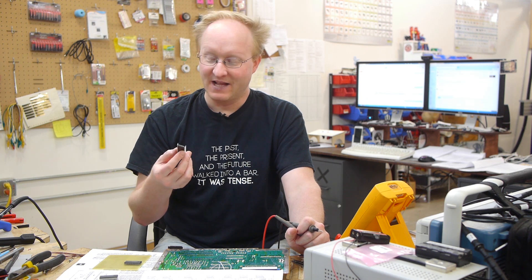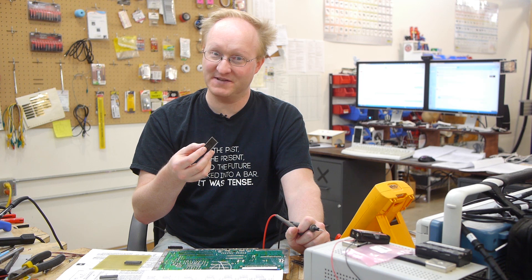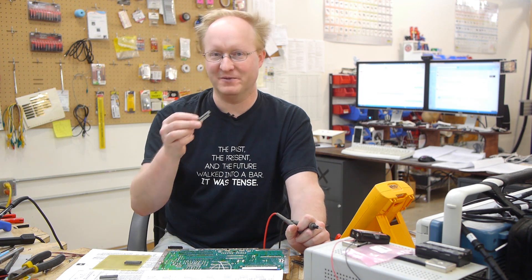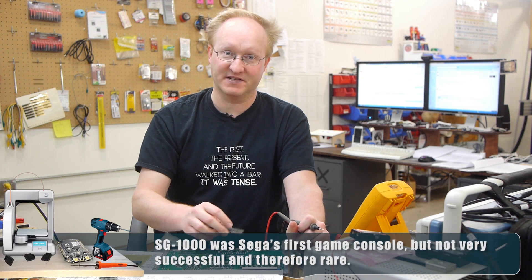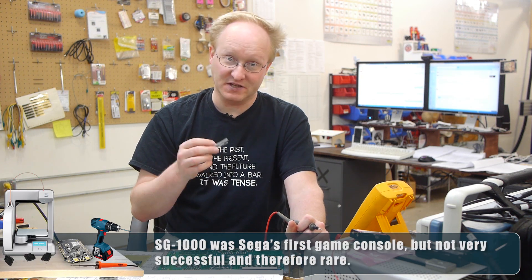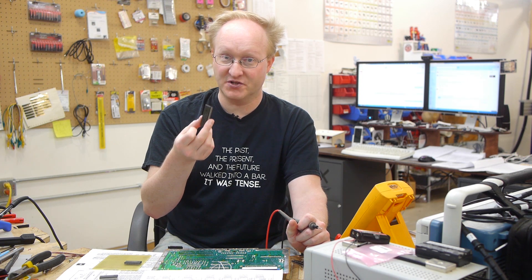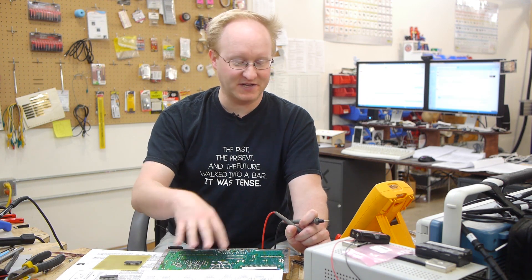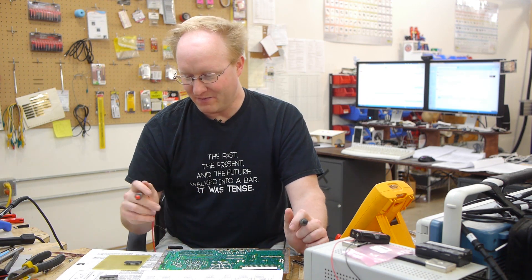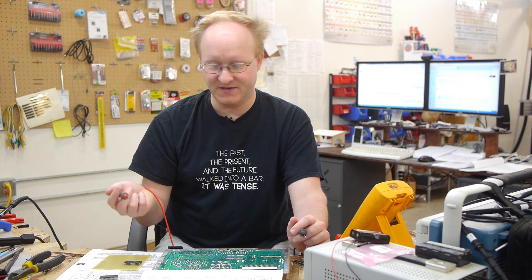I'm doing some research online. I believe the Sega Master System video chip may have backwards compatibility with the ColecoVision, because the Sega Master System has backwards compatibility with the SG-1000, which was Sega's previous game system. It had the same video chip that the ColecoVision does. According to rumors, you can run those games on a Sega Master System, which means the legacy modes should still be in this chip. The Sega Master System and the ColecoVision also have the same amount of video RAM — 16K.